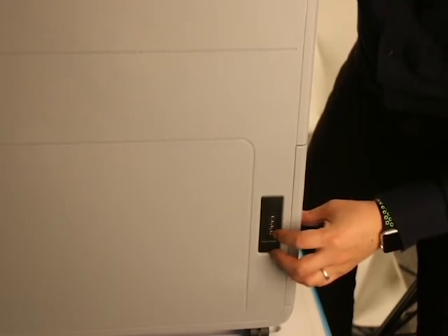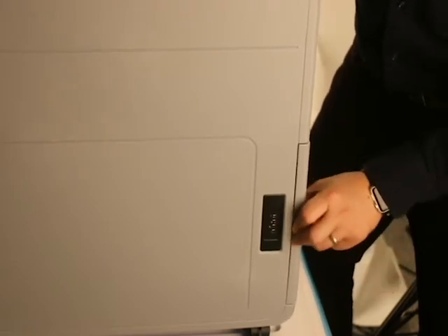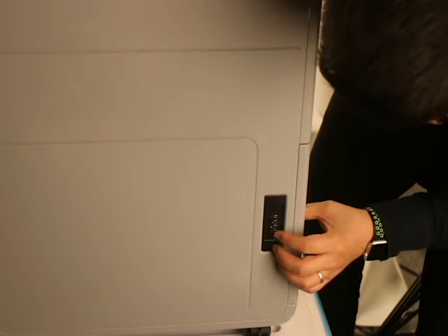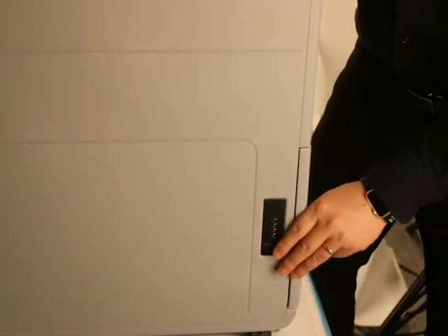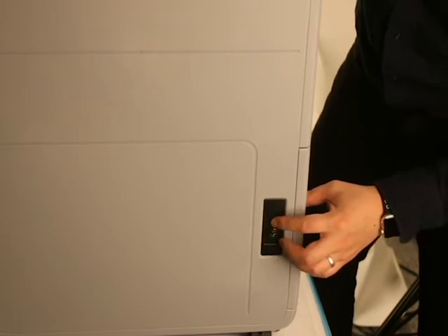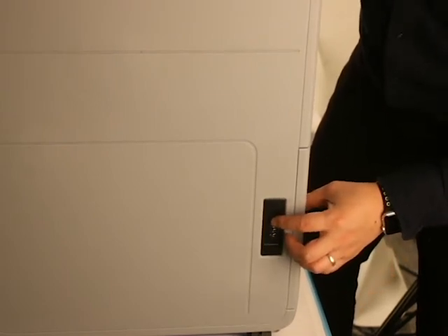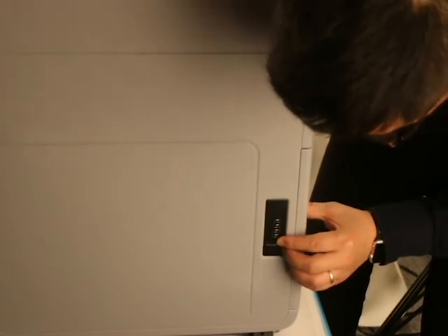To operate the combination lock, put on the correct numbers using a gentle push, then turn it to open. The default number is four zeros. You need to remember the trick: touch the number, apply a little gentle push down, then turn it. If you just touch without the push, it's going to be hard to open. So remember — touch the number, gentle push, then turn. That's how you open the combination lock.